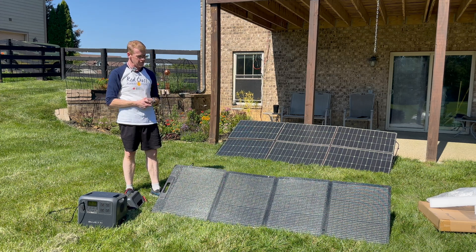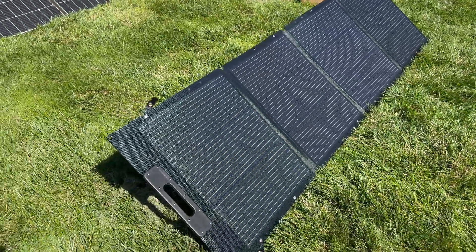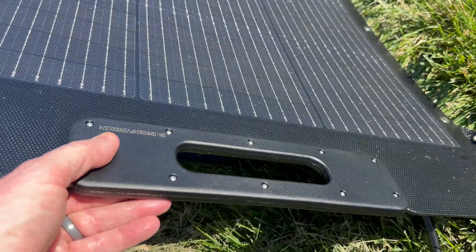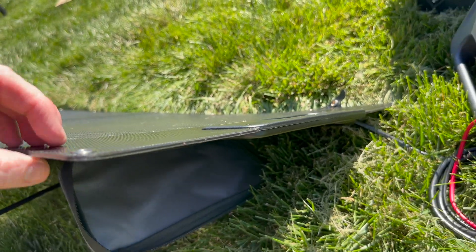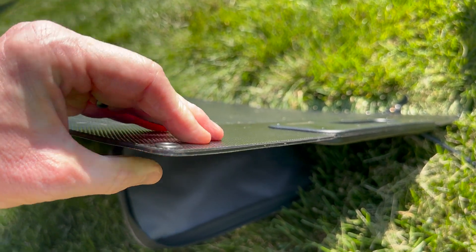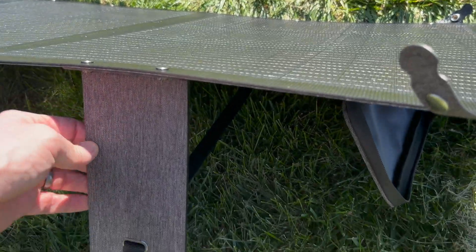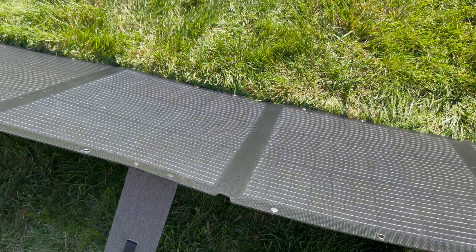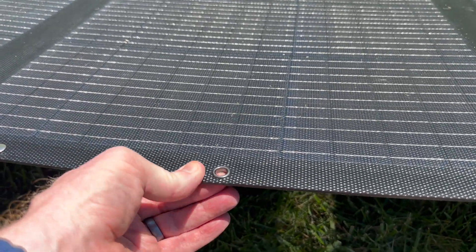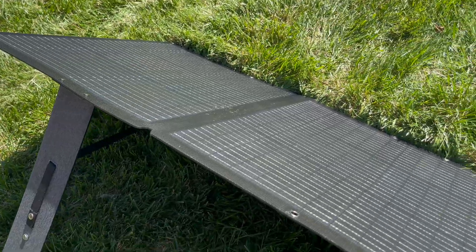It's a lot wider than I thought it would be. It is very stoutly built — I'll get some handheld shots and paste them in here. Nice molded handles. Solid laminated construction. It's semi-flexible out at the ends, but the center is rigid. It has stands, legs, and straps. It also has tie-down grommet holes on it. It is a very nice looking panel.